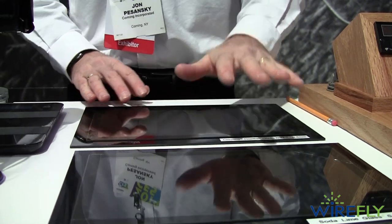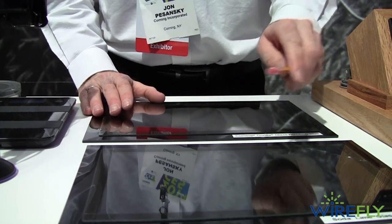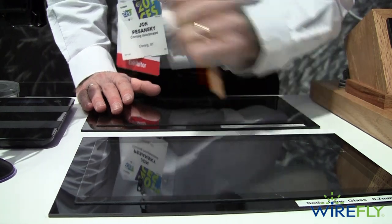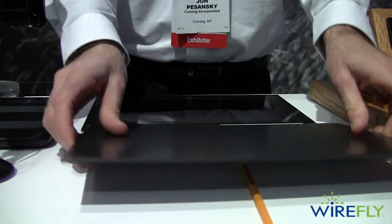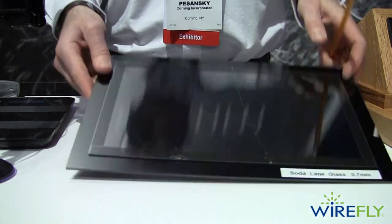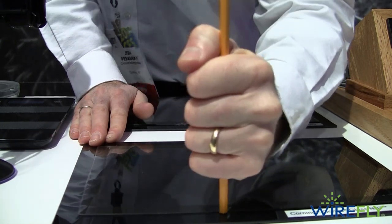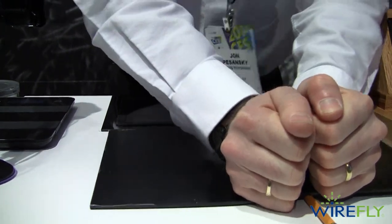The second thing very important for touch-enabled notebook applications is edge performance. With soda-lime glass you can have very low edge performance — if I take this pencil and do a little pushing on it a couple of different ways, I can break it very easily. If you were to make the mistake of closing your laptop lid on something, very easy to break. That's not what anybody wants for their notebook. We can do the same things with Gorilla Glass NBT — push on it, try to get the edges to break, hit it, flip it over, push on it — you're not going to get it to break.